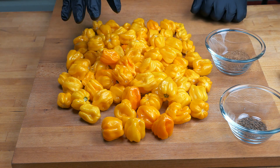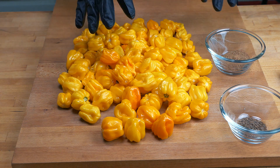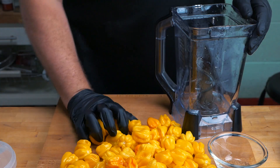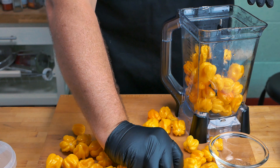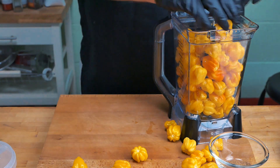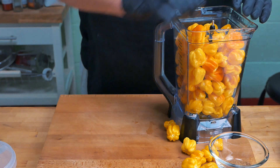We're gonna be making a mash, and for the mash we're going to need a three percent salt ratio. I'm giving them a bit of a squeeze before I put them in just so that I can try and fit more in. Hopefully I can get them all in here.